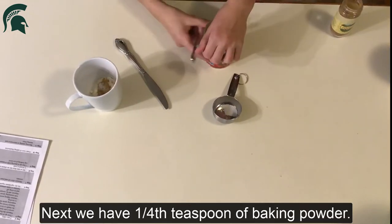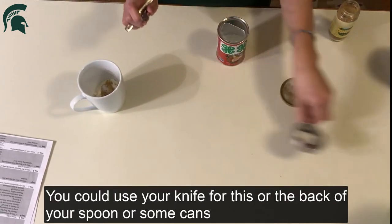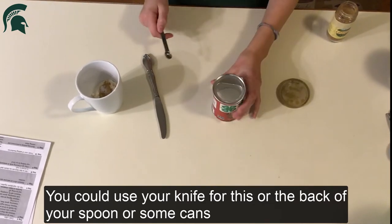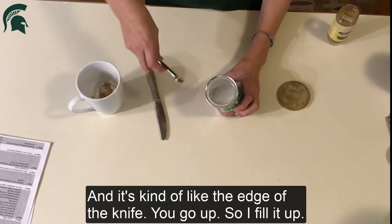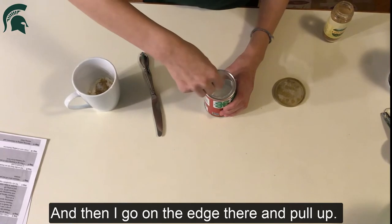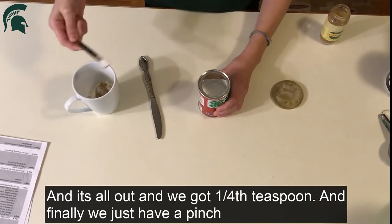Next we have a fourth teaspoon of baking powder. You can use your knife for this, or your spoon, or some cans have an edge kind of like a knife edge. I fill it up and then go on the edge there and pull it across. It's all level and I got a fourth teaspoon.